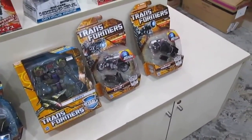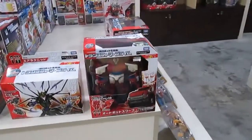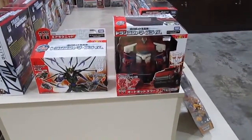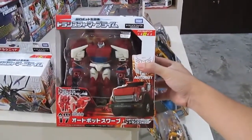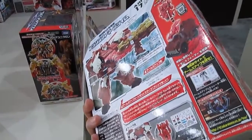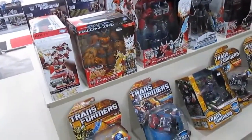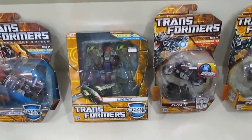I liked the first Michael Bay movie more than the second and third. It is quite disturbing to know that Michael Bay will be doing a fourth movie. Even though there's a new cast and no Shia LaBeouf, when you have Michael Bay at the helm you know it's going to be a mess. It's very hard for me to spend money at the cinema — even with Pacific Rim showing now, I'll just wait for the Blu-ray.